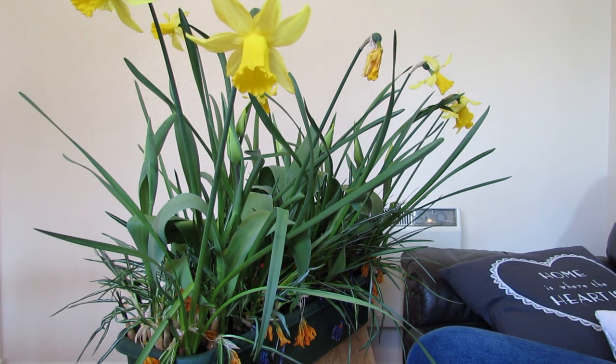Hello and welcome to Gardening at 58 North. In this video I'll show you how to look after your daffodil plants after they've finished flowering. Generally your daffodil plants will be outside - I've just brought these inside for demonstration purposes. Daffodils do best outside as it's too warm in the house and they go over too quickly.